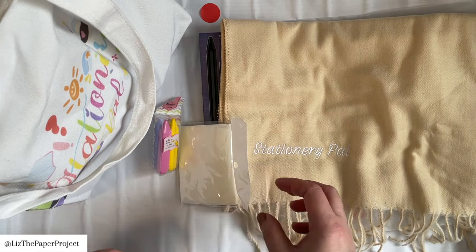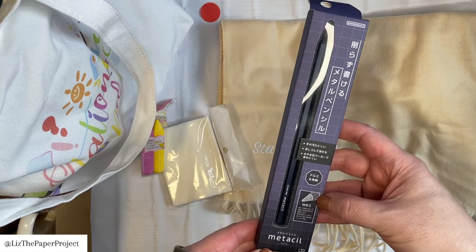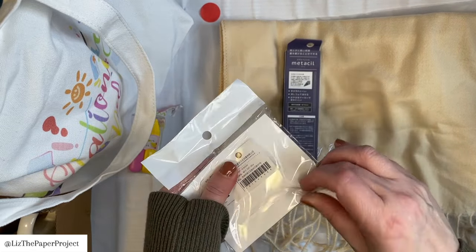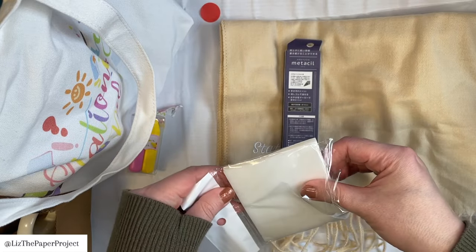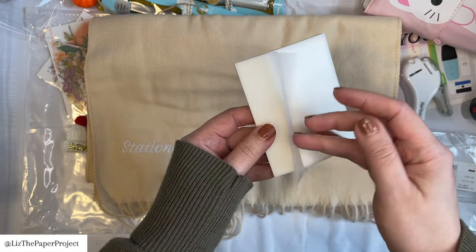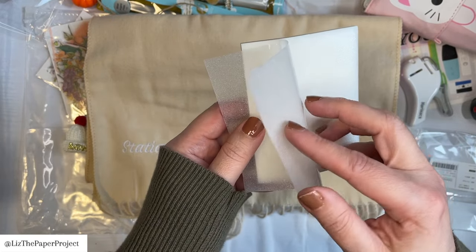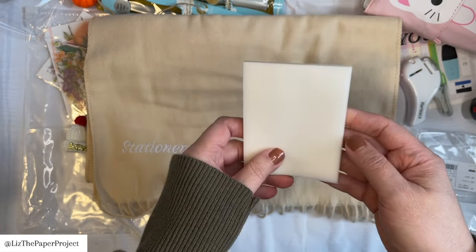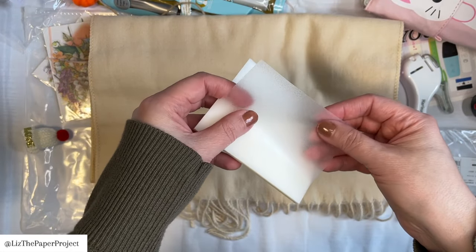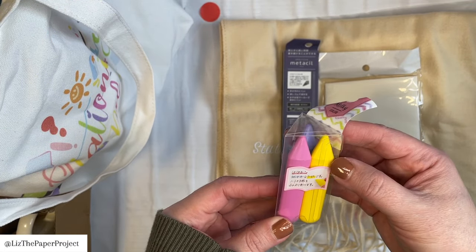I've got some sticky notes and those look like crayons. I was trying to figure out some of the goodies because I wasn't sure what they were. Then I realized they include a little info pack to let me know what's in here — I think that's a great idea. This vellum sticky note has a little bit of a pattern to it which is really nice. It has a shimmer to it and a really nice smooth feel to the back, almost like a plastic feel.